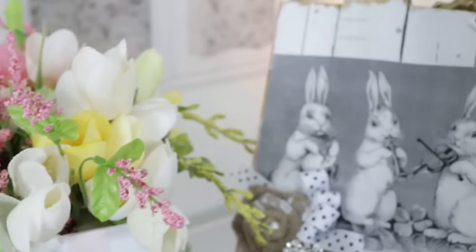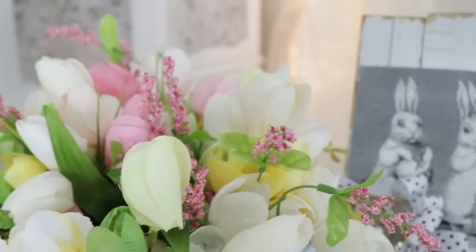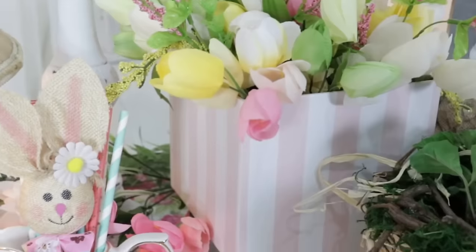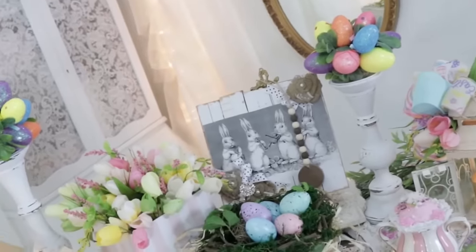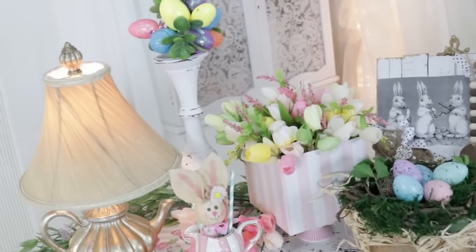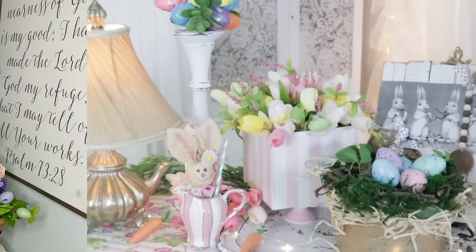I want to encourage you all to keep up the good work — crafting and decorating and tidying your home and looking forward to this new season with joy. No matter what the circumstances are, I know sometimes things can be really amazing and sometimes not so much. So keep your chin up and keep going. Thank you all so much for joining me on another fun and fabulous crafting and decorating adventure — it's a true blessing and honor to have you all here.